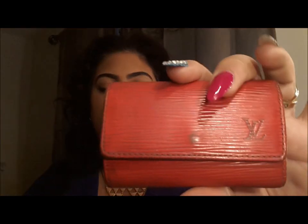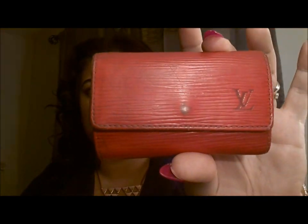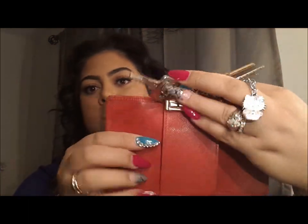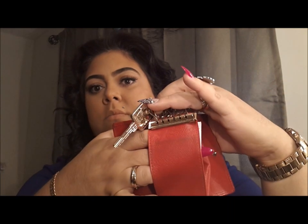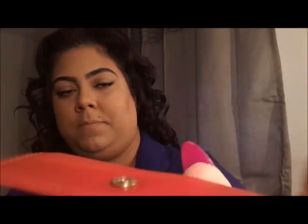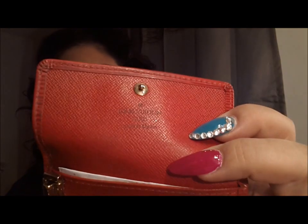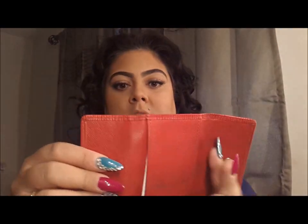I also got the six-ring key holder in epi red. As you can see it's kind of beat up, but I absolutely love it because again you can spot it in your bag and it won't go missing. It comes with a little pocket right here which I use for my debit card and state ID. It has the Louis Vuitton engraved on the button as well as in the front. It's really convenient — just grab your keys, your debit, your IDs are already in there and keep it moving.